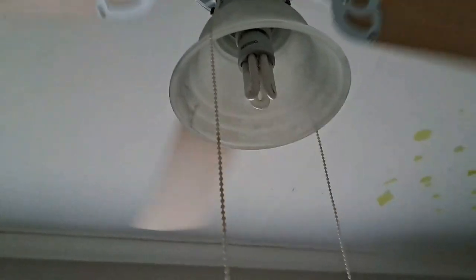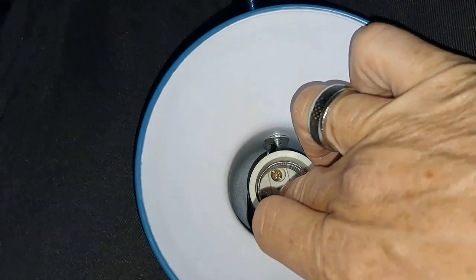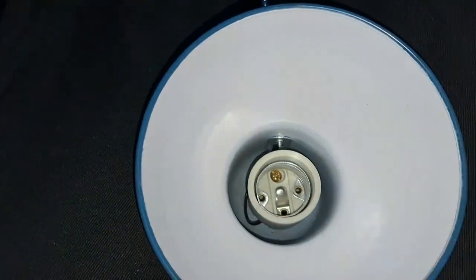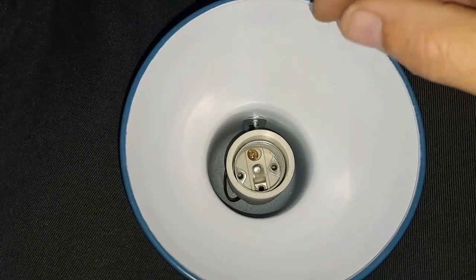Step 2: let's see if the globe was seated properly in the fitting of the other light. Okay, the globe is in, let's see. As you guys can see, nothing's happening. When I put the globe in, it feels kind of loose — it doesn't screw in right to the bottom.